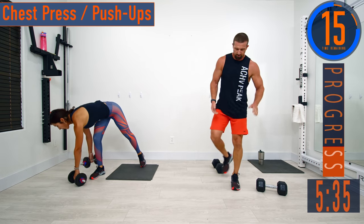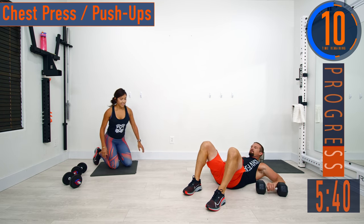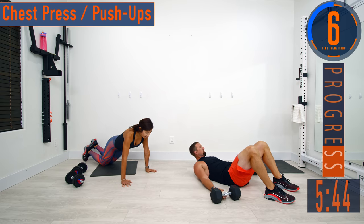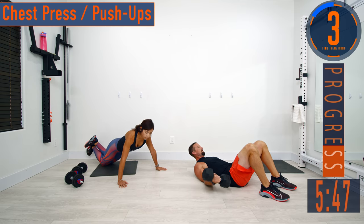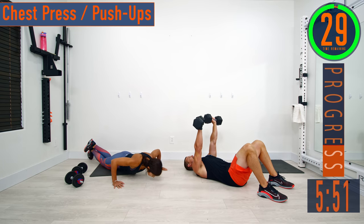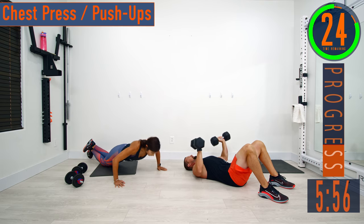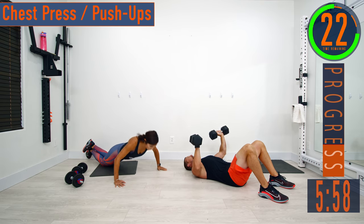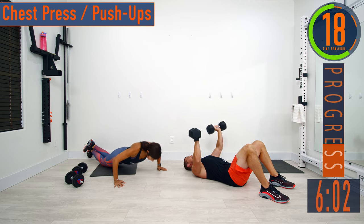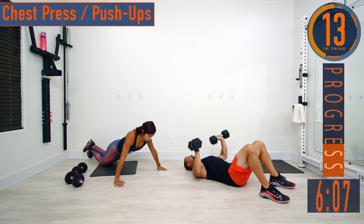Chest press and push-ups, let's go — now it's getting fun, starting to get a good little sweat going. Here we go, pull those dumbbells up and press. Keep pushing.